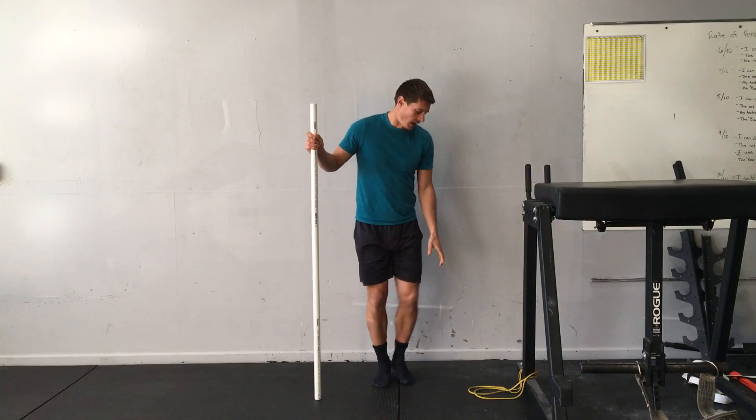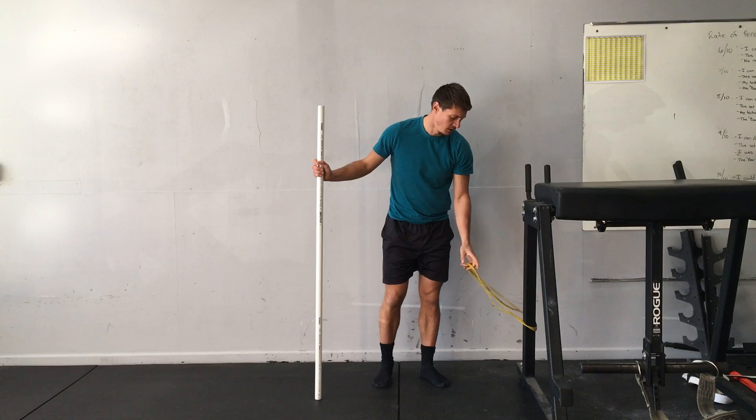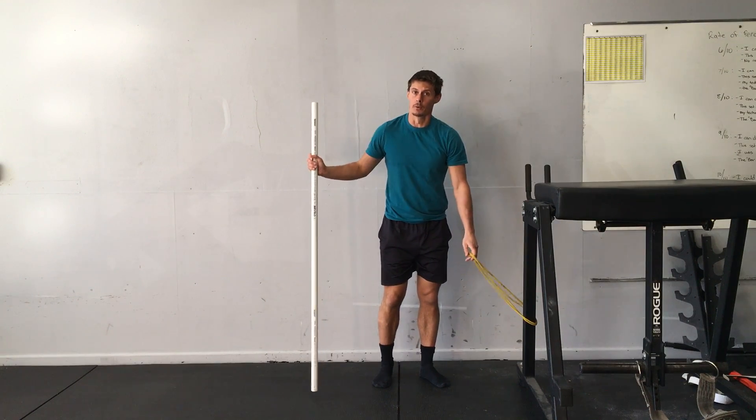Banded knee lifts. I have a closed loop band wrapped around a post. Since this one's light, I'm going to double it up.